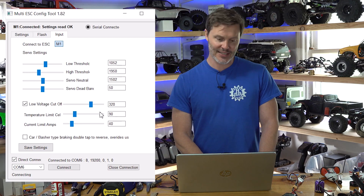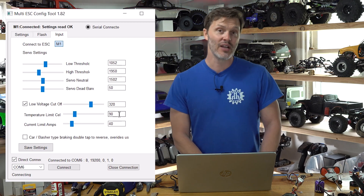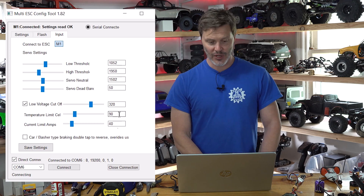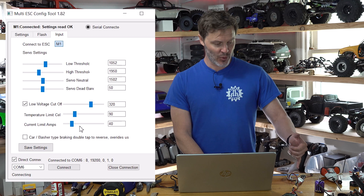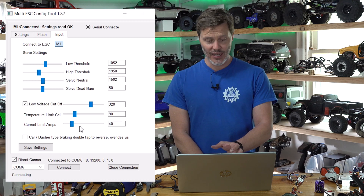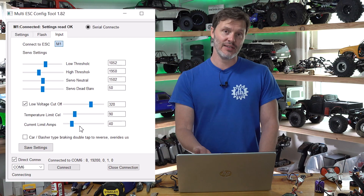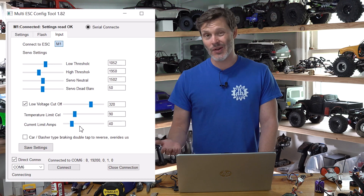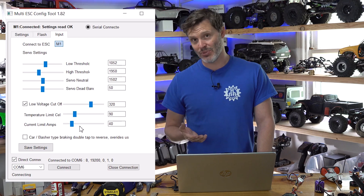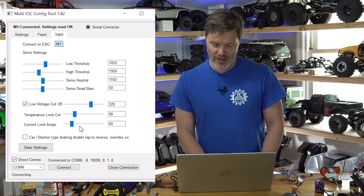Temperature Limit is in Celsius — we have this set to 90 degrees Celsius. We do have an RTD on the board, so if your system gets to overheating, it will throttle back down for you. Current Limit Amps: this board has a discrete amp sensor with a really accurate amp limit. 40 amps is pretty much good enough for crawling and we can just leave it at that, though you could increase it if you want more punch — I personally don't recommend it.